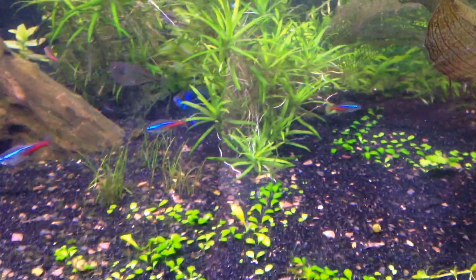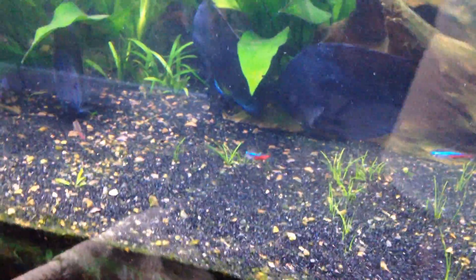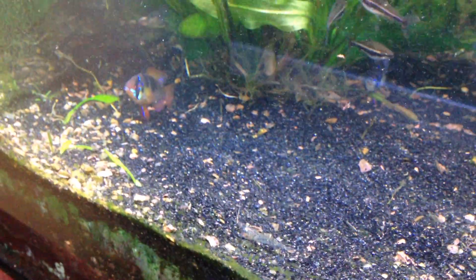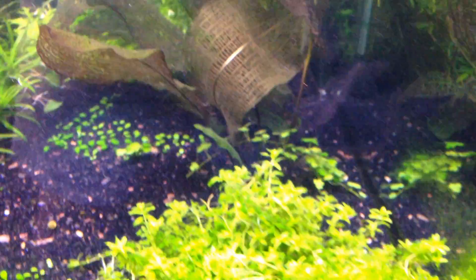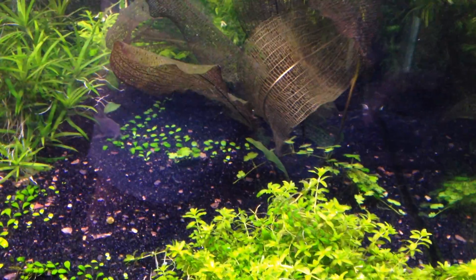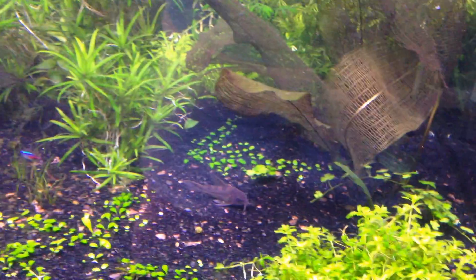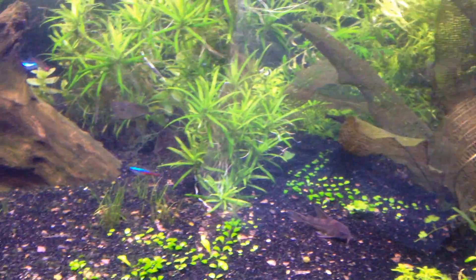My fish are still doing well. I've been watching that baby discus and it's been eating — I can't believe I have some of these. There's no way they would be there if I had rainbows, they would pop it in a heartbeat. But the baby discus that I have in here is doing very well, and I'm watching it start to eat bloodworms, which is exciting.